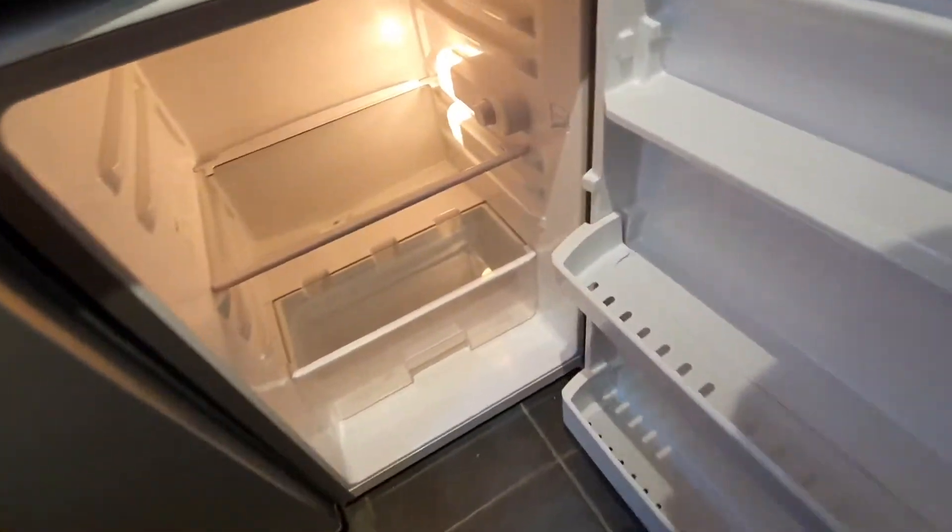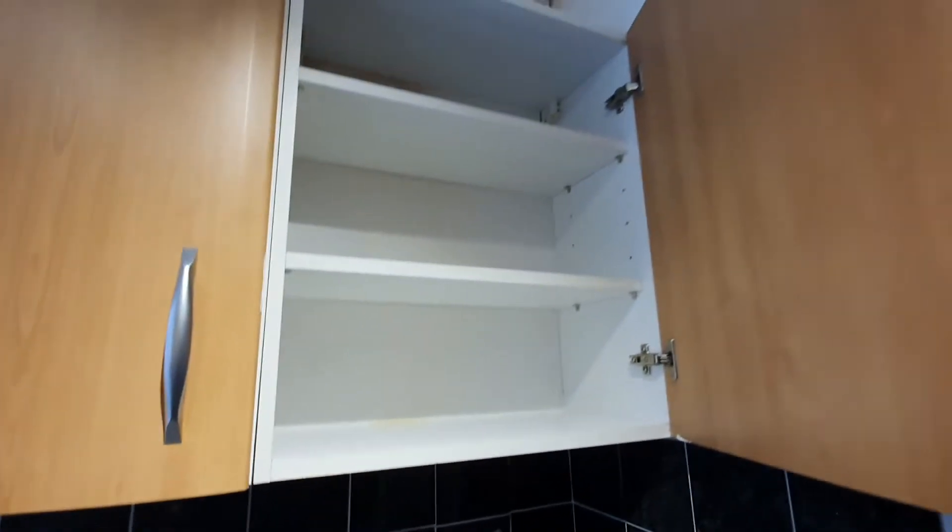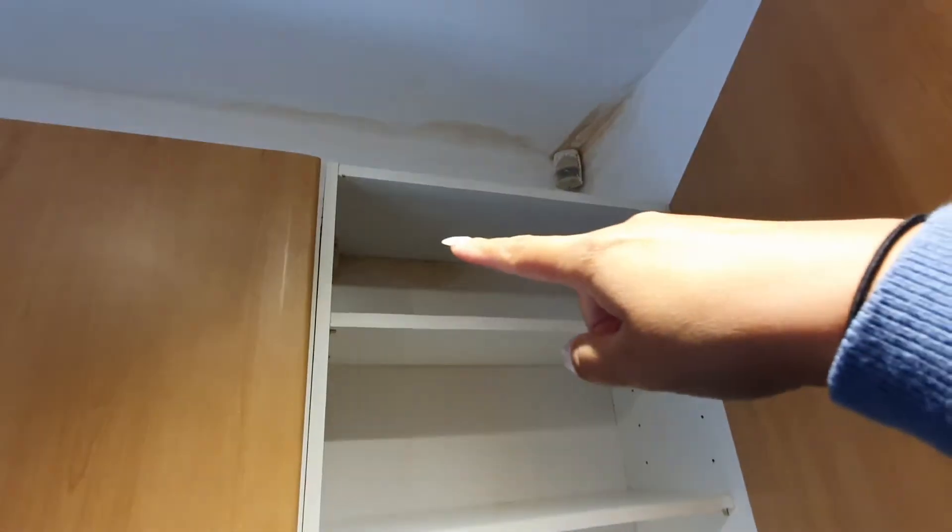The fridge has no odour and no stains — empty and clean. Obviously the leak has come down here as well. Units are empty and clean.